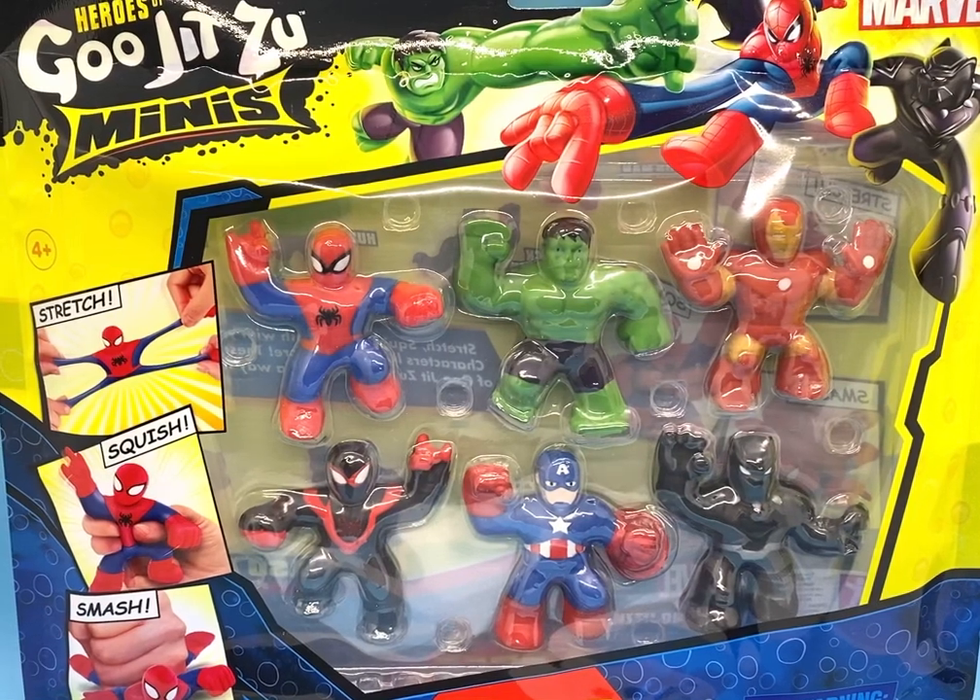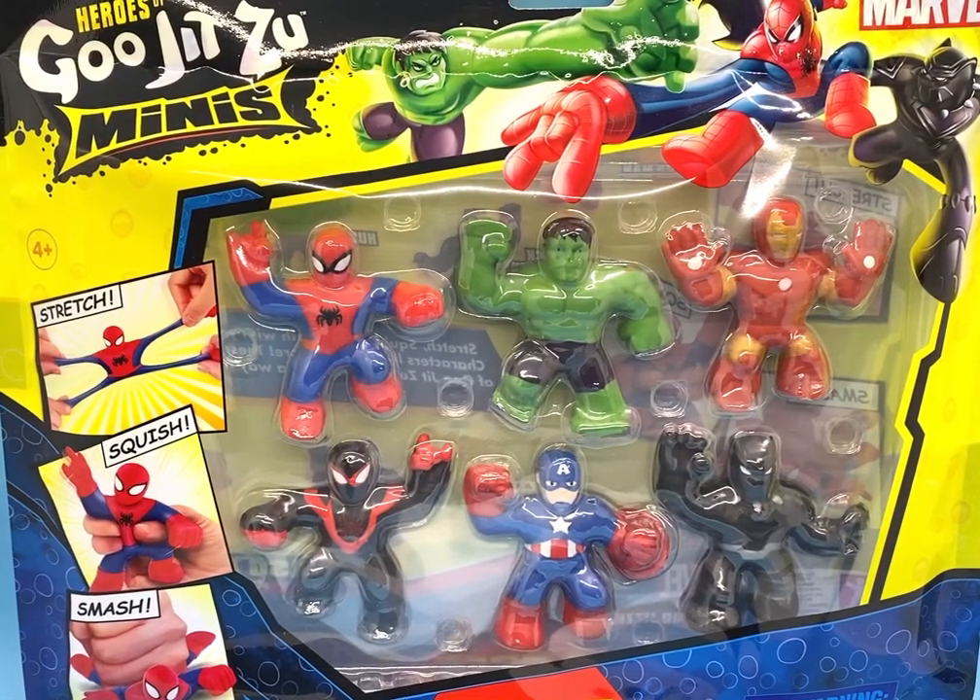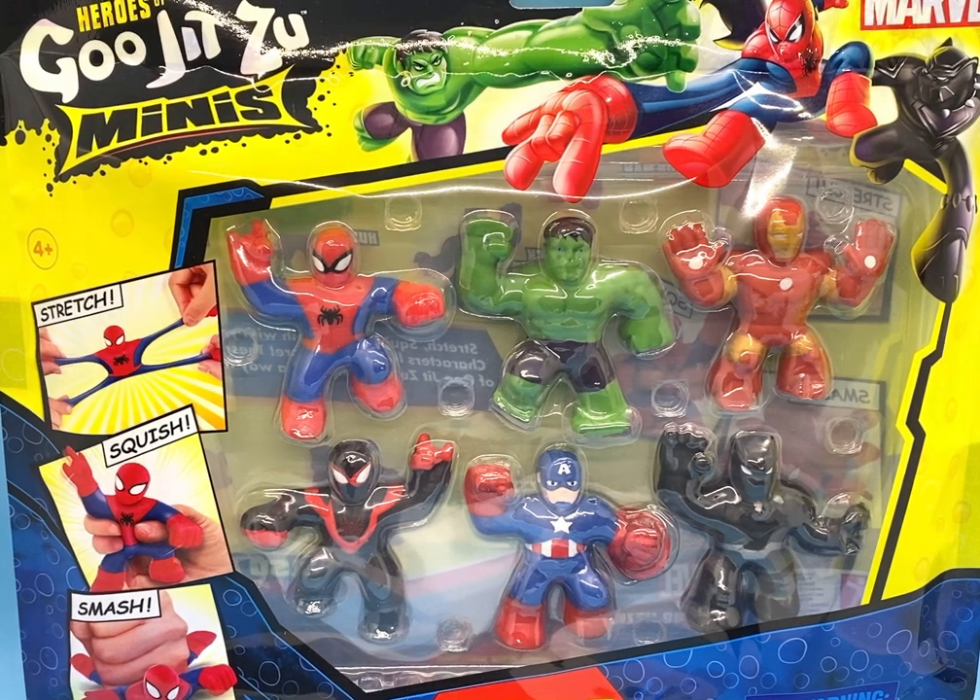Hi everyone, welcome to my channel. I review dolls and toys seven days a week, and today I've got for you these cute little Heroes of Gujitsu Minis, the Marvel characters.